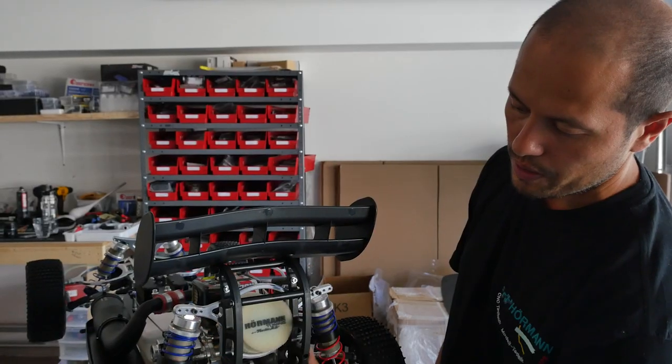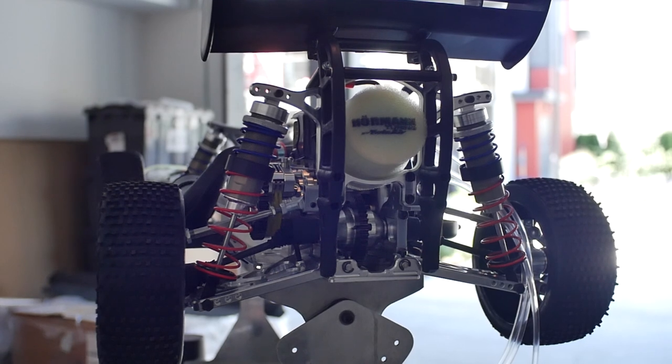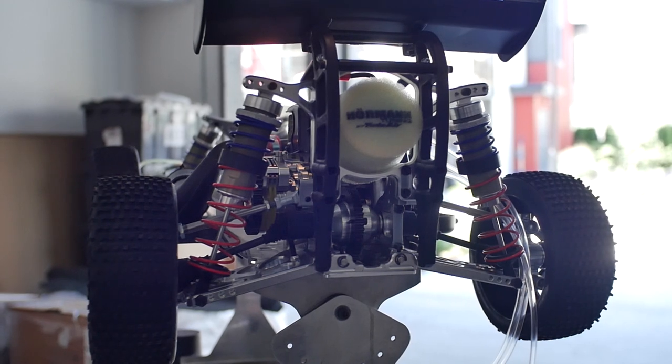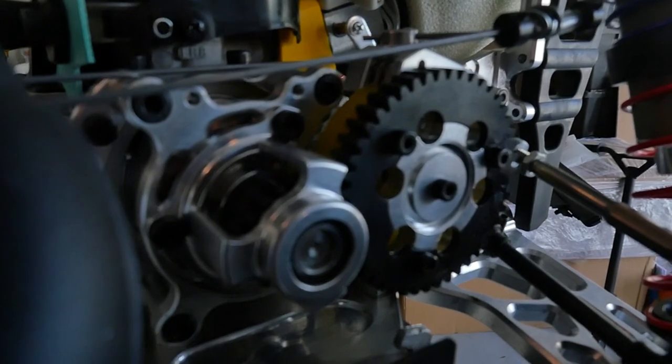This wing and shock tower here protect the buggy really well when you're rolling over. It looks really, really cool — it's a really nice buggy. For a two-wheel drive, it's really nice.